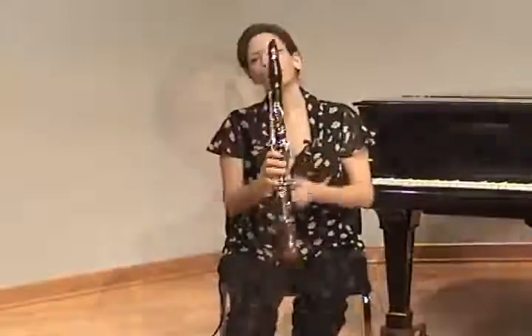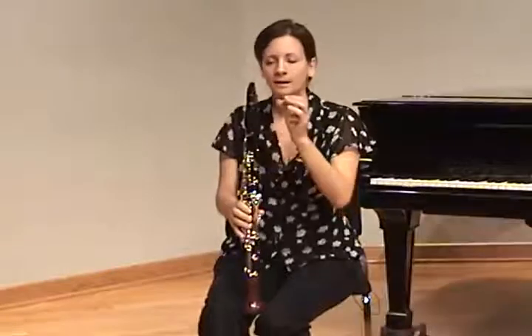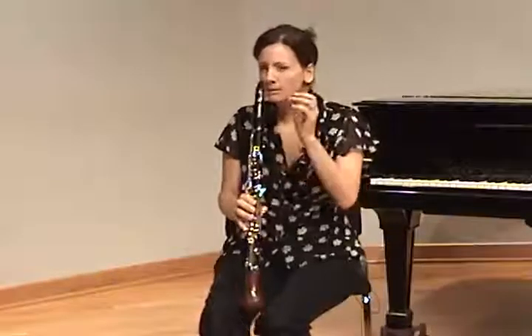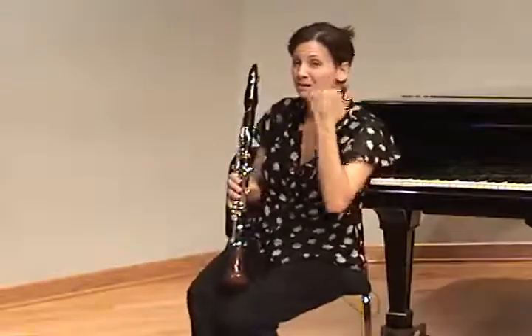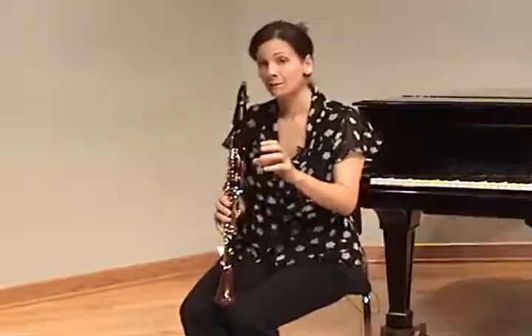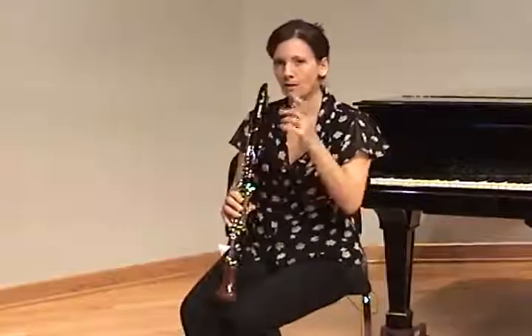Remind them that articulation is not coming to the reed and hitting it — think of it as bouncing off or coming away. I use the analogy of a paddle ball: the ball really spends most of its time bouncing away from the paddle, and that's what the tongue does. Also remind them that the back of the tongue needs to stay high. If they adjust the back of their tongue during articulation, it will cause a lot of problems in the future. So teach that while you're teaching articulation.